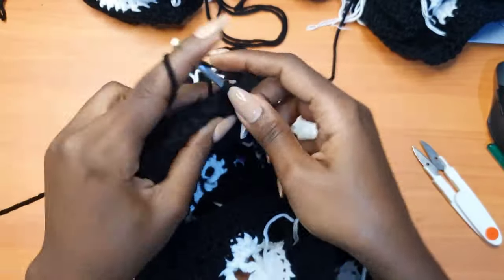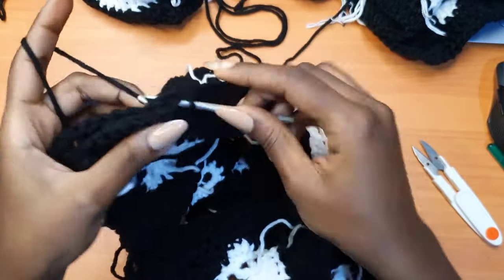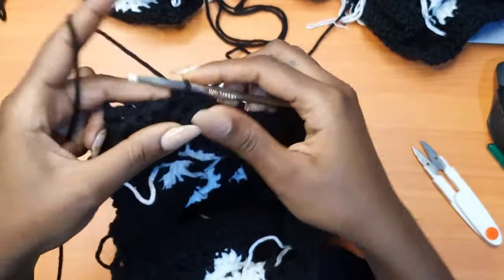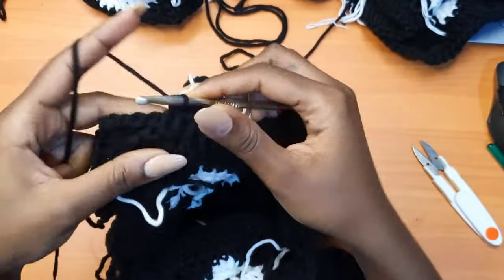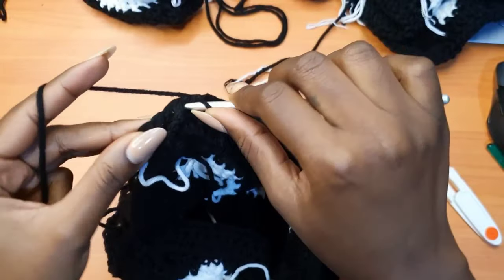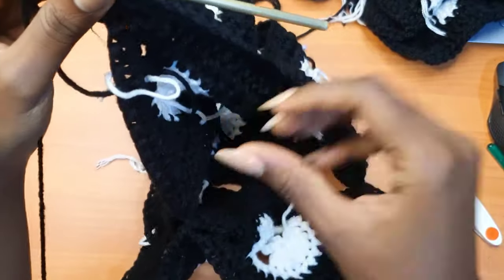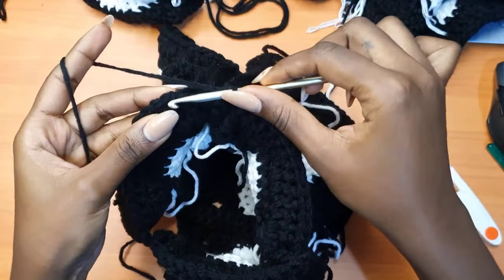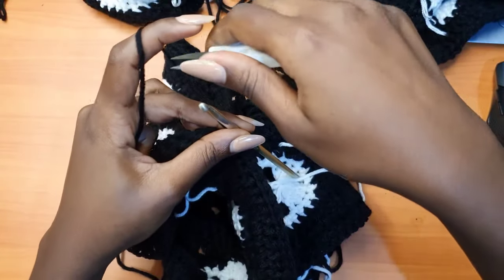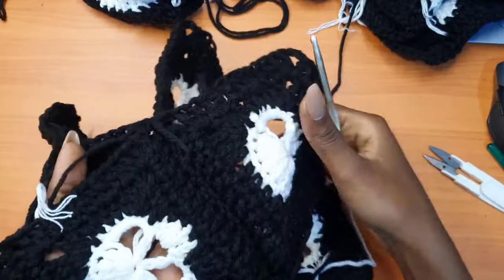Here you can determine how long you want your sleeve to be — keep attaching granny squares until you reach the length you want. We've already determined the width, so just continue to attach. After your last single crochet, go into the very first single crochet of the row and make a slip stitch, chain one, and cut your yarn. We now have something forming — when you turn to the right side, you can see the sleeve taking shape.